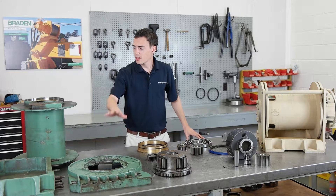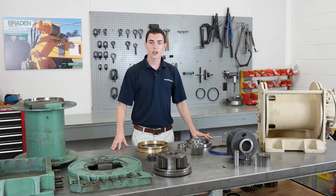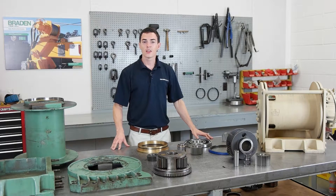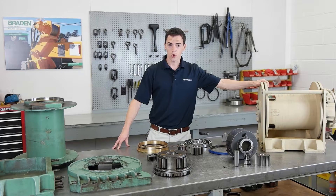We've taken the compact size from the Legacy models and combined it with the field-proven technology from the PD12C and PD15B series. Let's talk about the parts and benefits that make this a great replacement for your hoist.